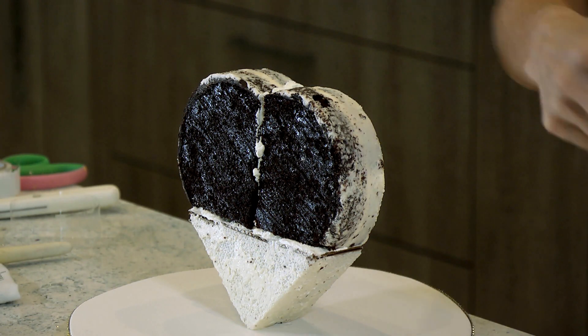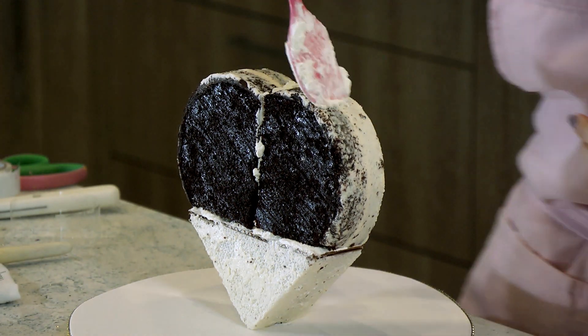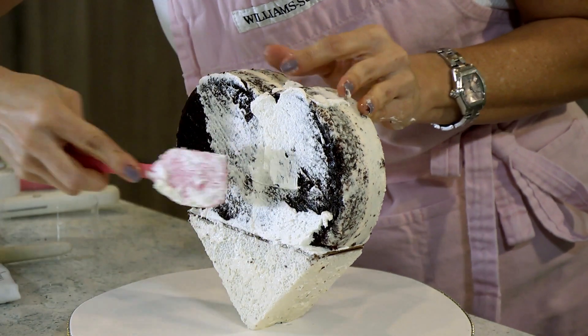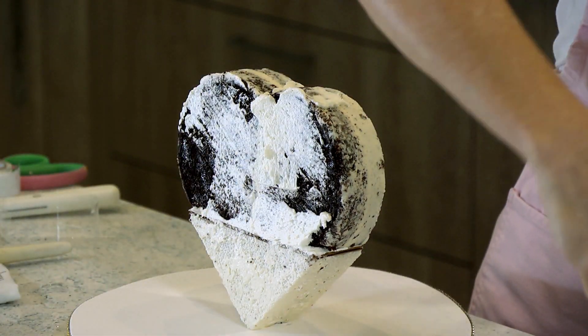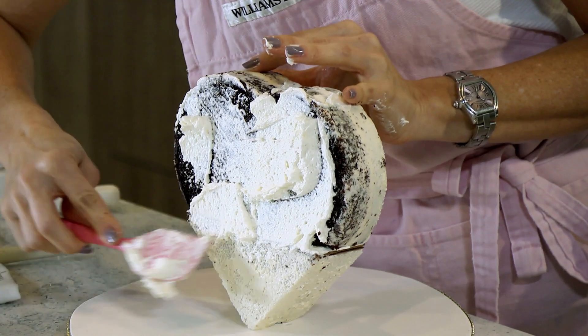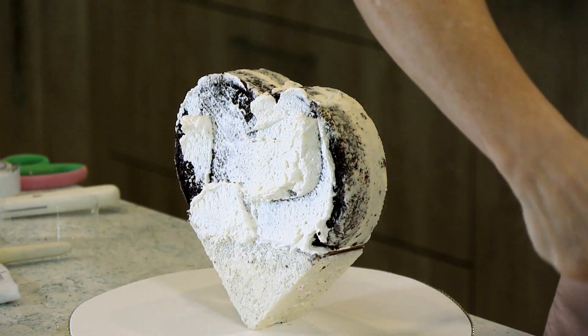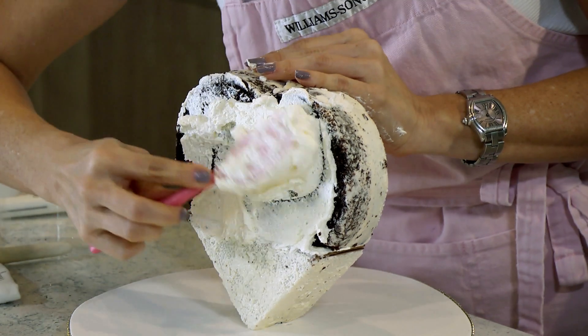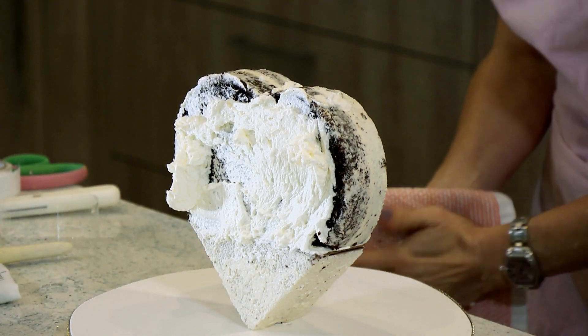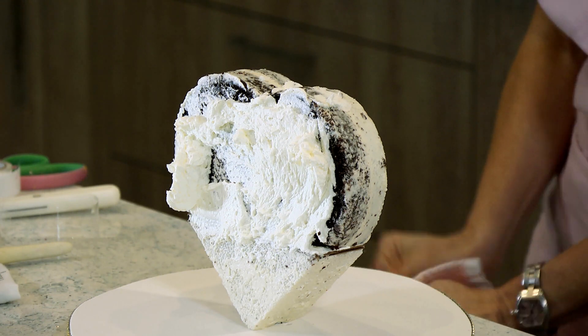Now we're going to start to cover the whole thing in buttercream. We want to make sure that the transition between the board, the styrofoam, and the cake is smooth, so when we cover it with fondant, we don't want to have that line. We want to make sure it's covered really well with buttercream.